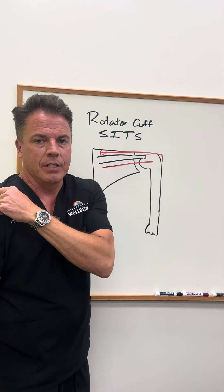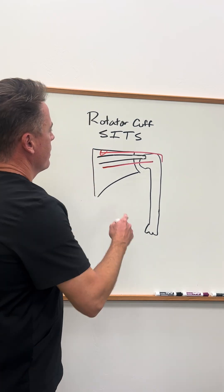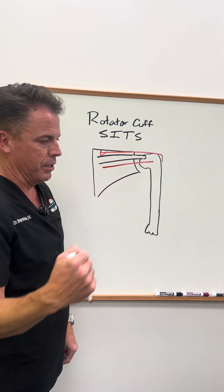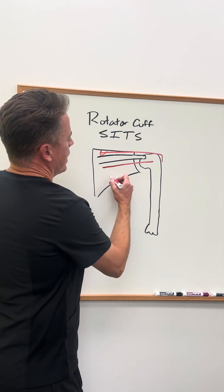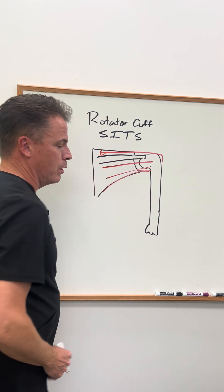The supraspinatus actually does this first little bit of abduction in your shoulder. The infraspinatus and the teres minor are going to do external rotation, while the other one's going to do internal rotation. Teres minor comes in and attaches below here, and then subscapularis comes from the first part of the shoulder.